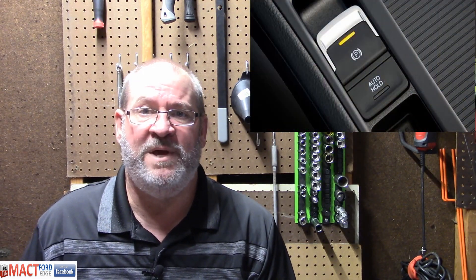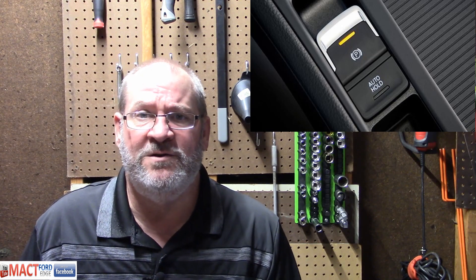This is the electronic parking brake, EPB, otherwise known as that electrical thing on the center console right there. For those of you who want to do your own brake work, especially on the rear brakes, the 2015 and newer Ford Edge has that electronic parking brake.